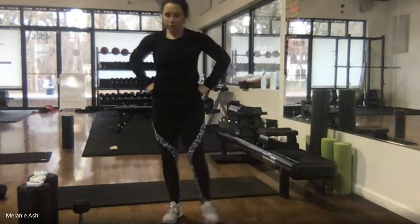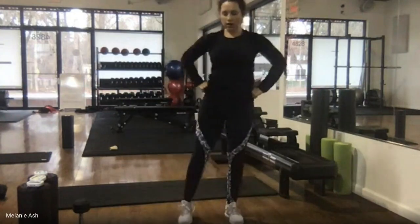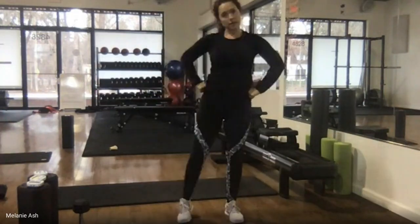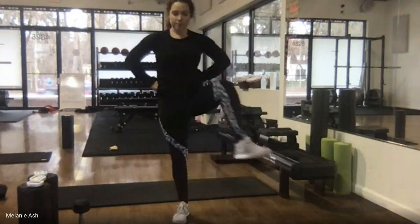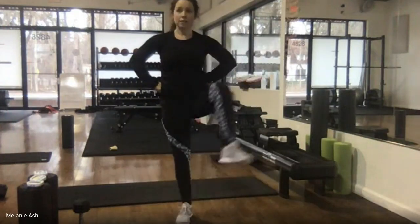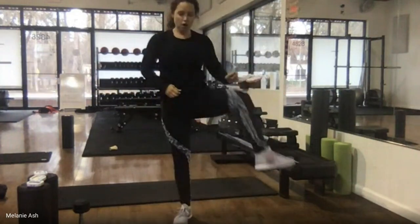From here we're coming into gate openers — going up and over, trying not to let your hips dip to one side. Stay strong and stable on that standing leg, sweeping across. We've got 10 on each side. I will show you options today to make exercises more or less challenging, and I'll give suggestions for how to adjust if the knees or back are bothering you.